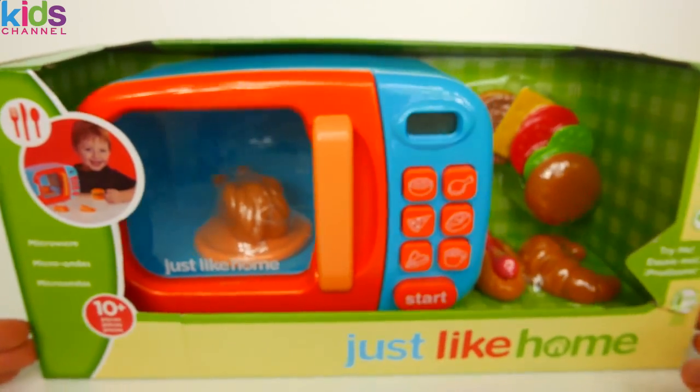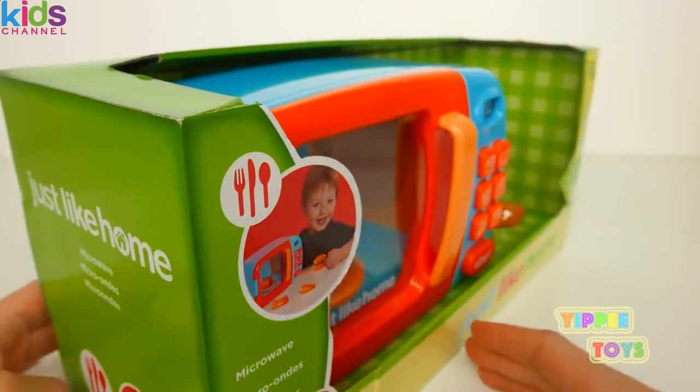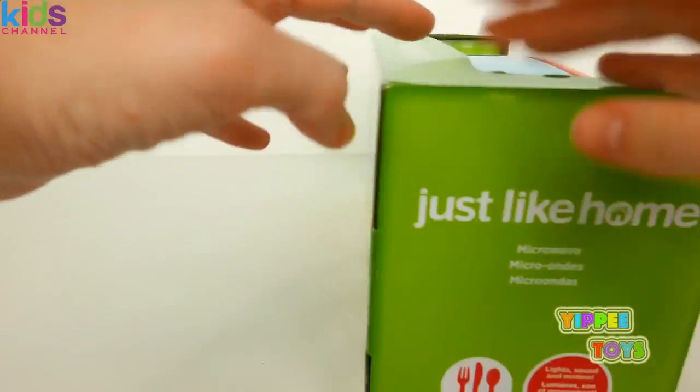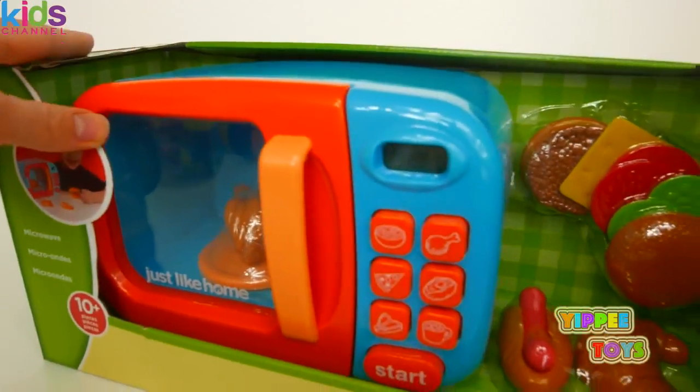Today we'll be unboxing and playing with this Just Like Home microwave. I'm really excited about this toy, so let's open it up.